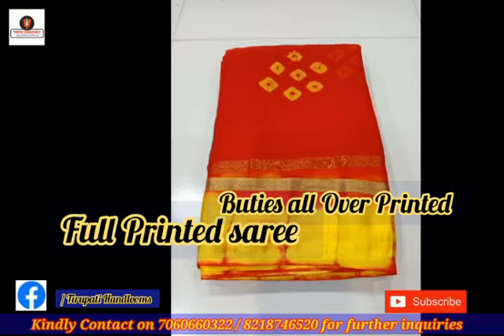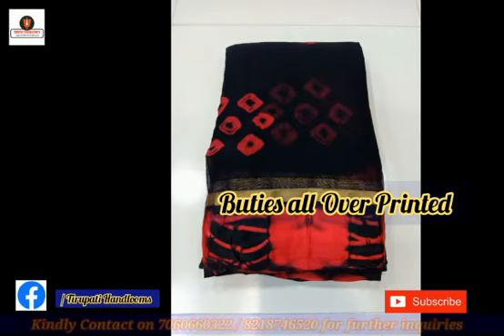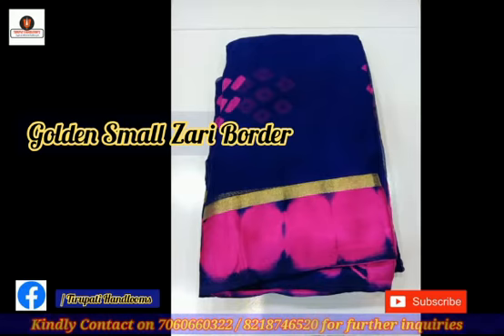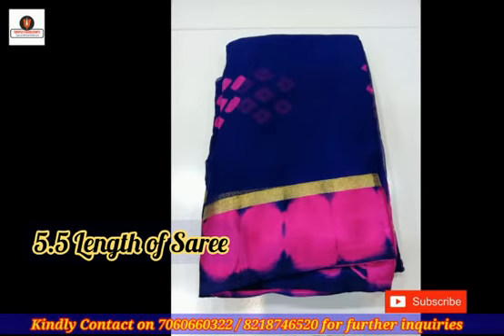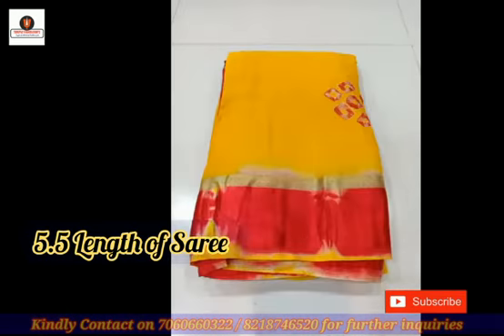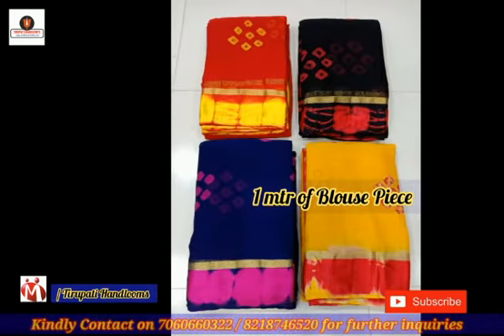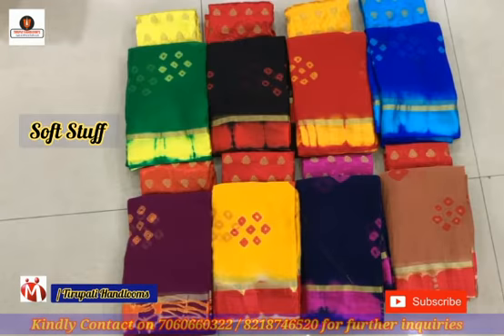There is all over booties design printed and also a golden small jury border. The length of this sadi is 5.5 meter. This sadi has a brocket blouse with booty designs and satin border. This sadi is made by very soft fabric.